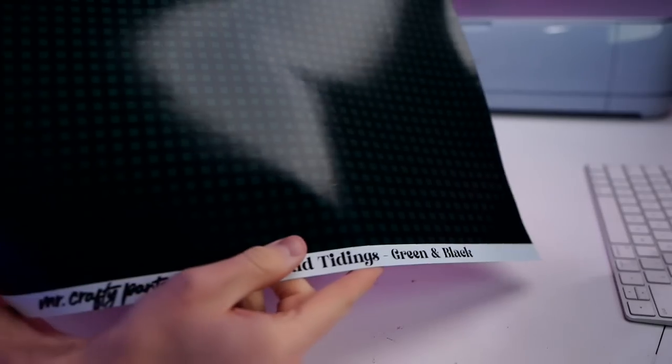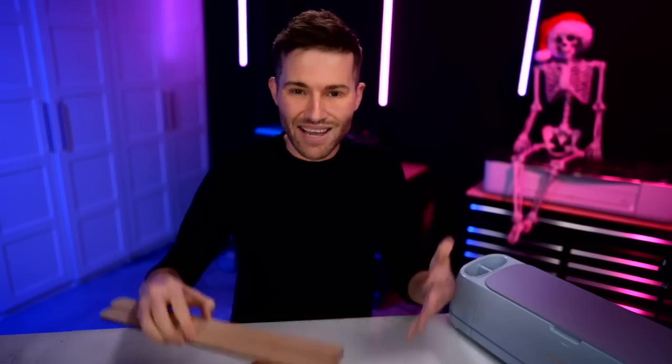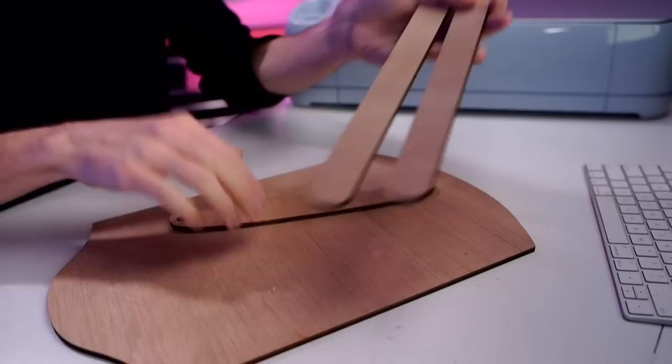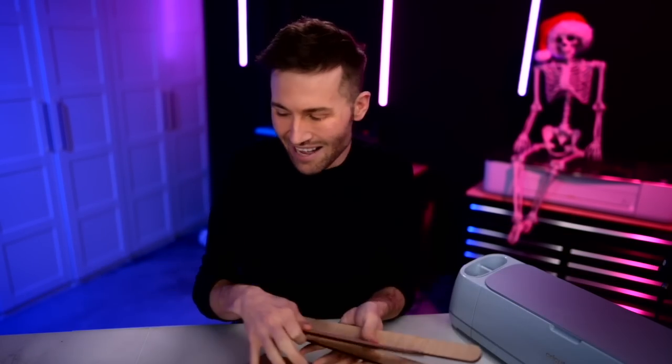To get started, we are using some pieces of vinyl that were exclusive to the box. This is Plaid Tidings in the green and also in the red. We are also using another custom piece from the box — a little door hanger that will become one of those old-time vintage sleds, with little rails. Once this comes together, you'll know what I'm talking about.